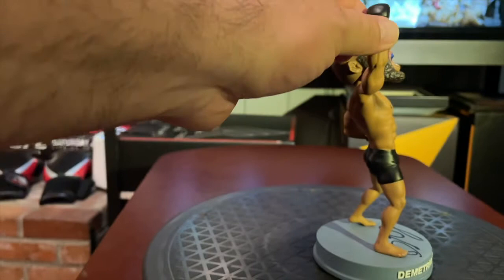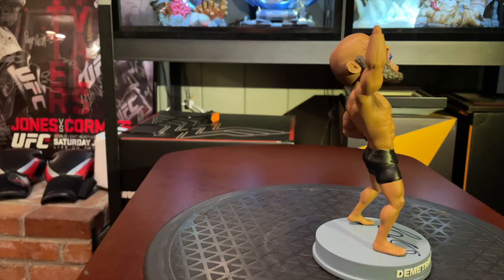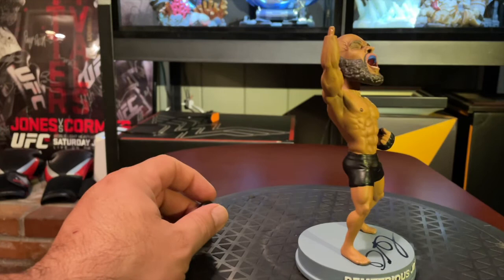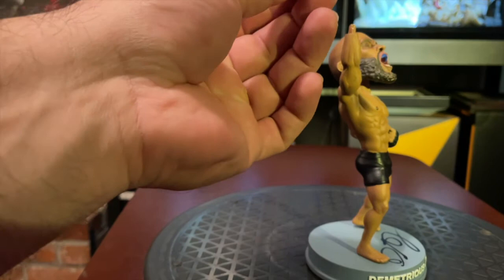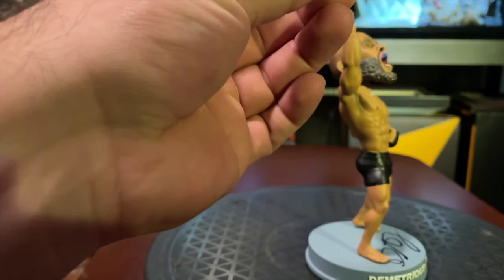One of the things that was different is it came in three pieces. Now that I have this really bright light on it, it looks like it might've come off in shipping and you can see some paint residue. I think that's what happened, but it's not a big deal — I just need to add a little bit of glue and it should come back on and it'll be okay.